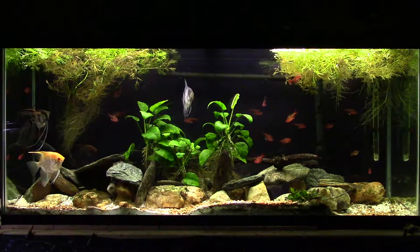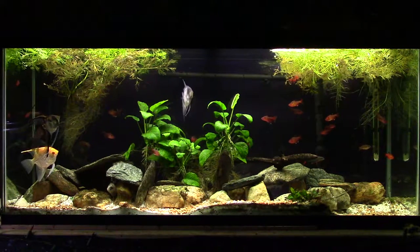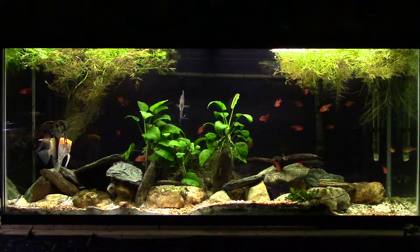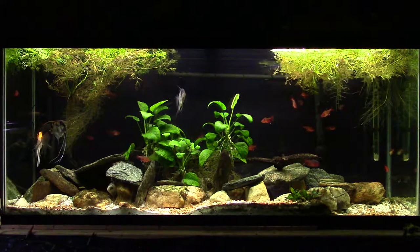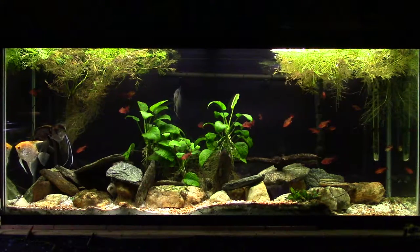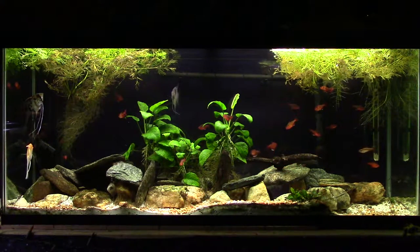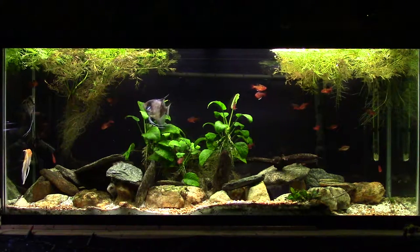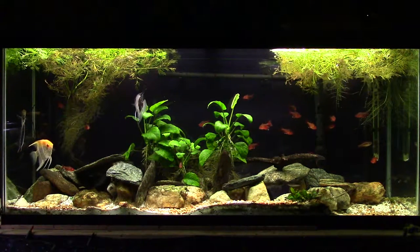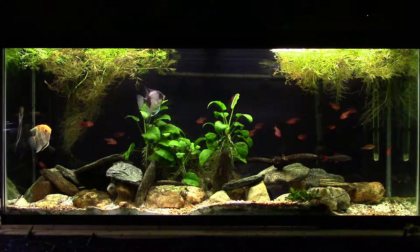Tonight we're going to look at my angelfish tank for a little while — not going to feed it, just have a look at it as is. There's a Pimelodus pictus catfish on the bottom that tends to get stirred up by my dwarf green pike cichlid moving across the back. I also have a small petricola synodontis in there and my rainbow shark, which interacts with the cichlid quite a bit.